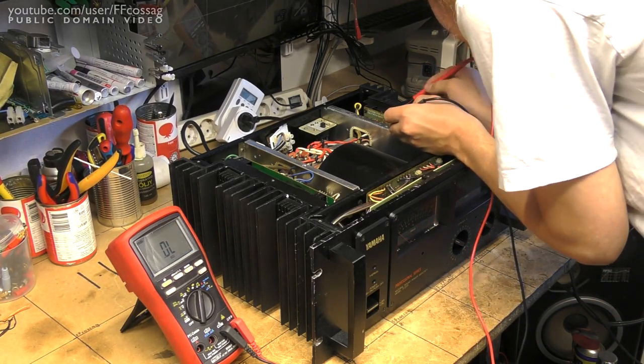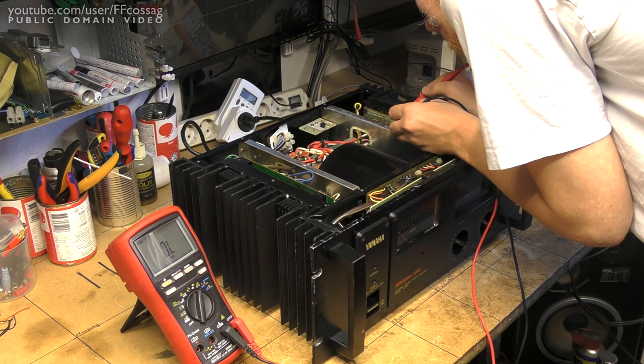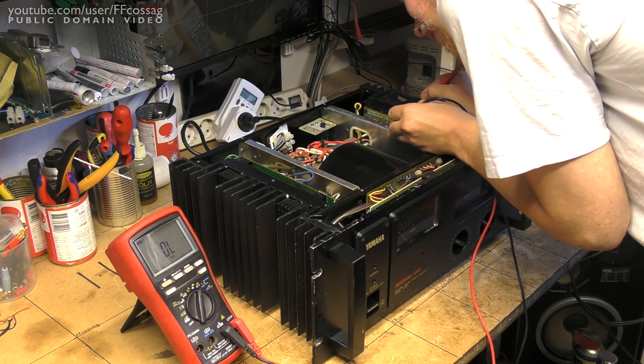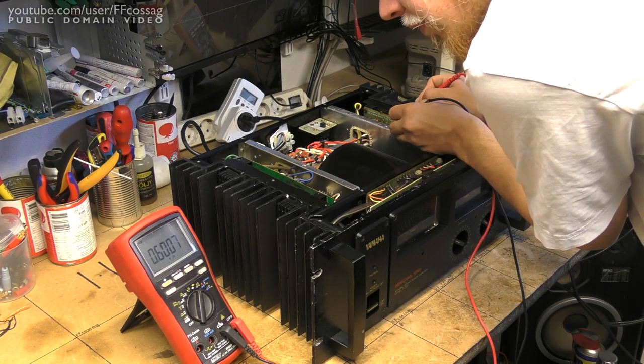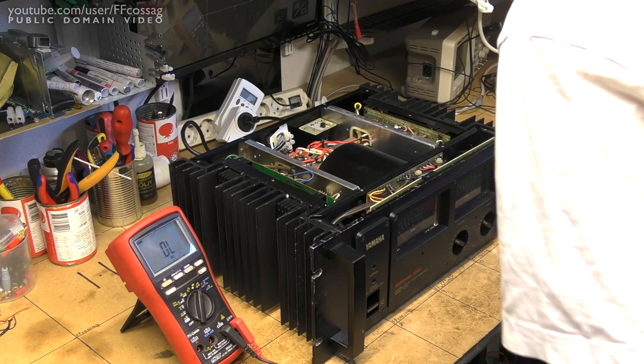We should expect similar results on this one, but I'm kind of suspecting that's not going to be the case. So let's see — that's 600 ohms. Curious, it measures just fine.